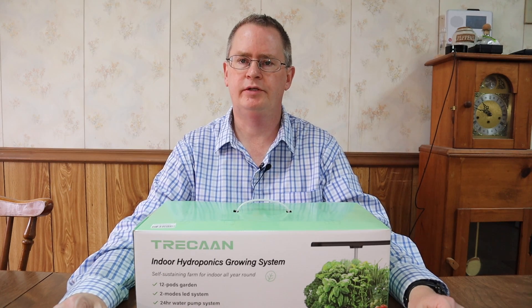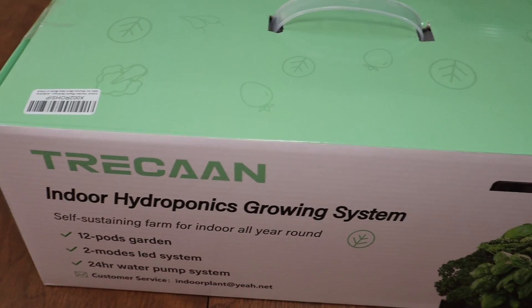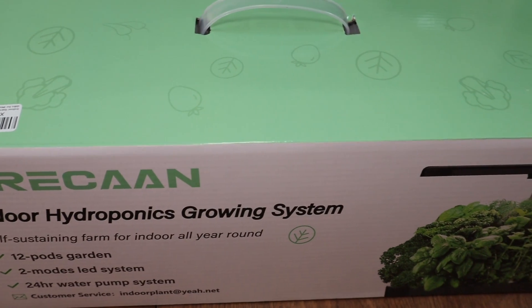Hi, this is Peter Stanley. Welcome to my channel. Today I want to take a look at the Trican Indoor Hydroponics Growing System.